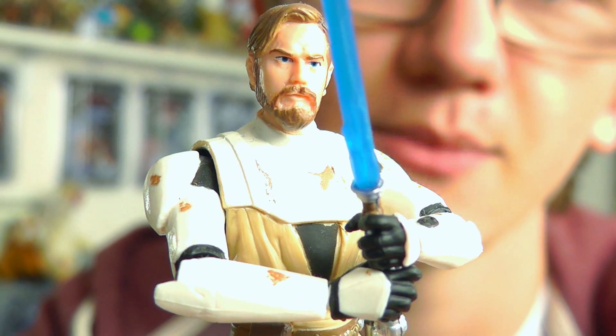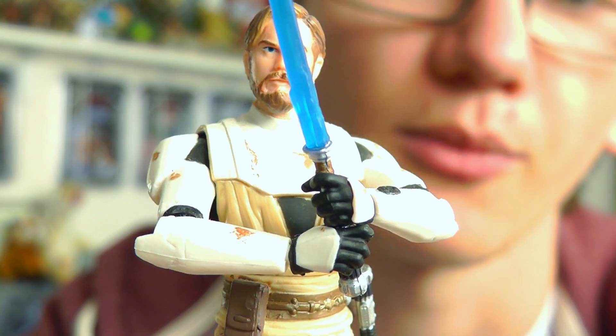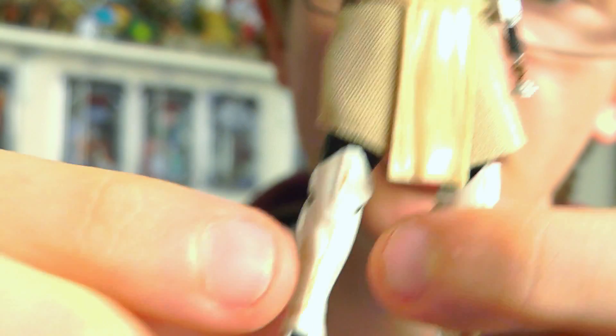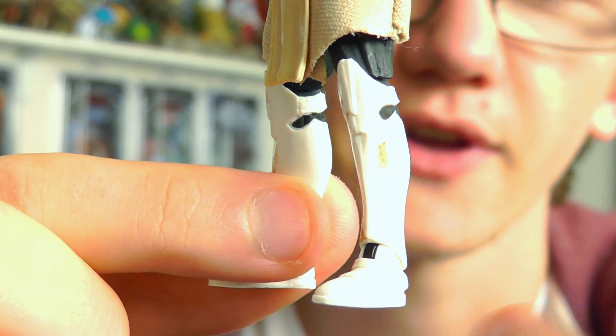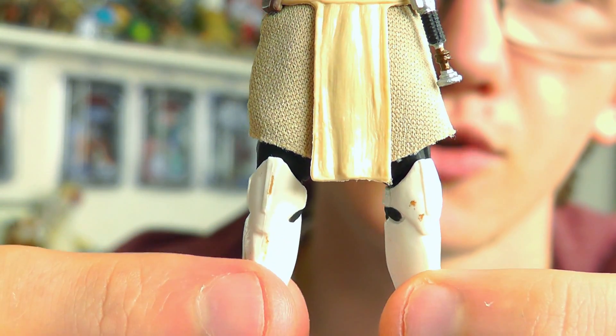What I really like about him is the fact that Hasbro went back and used some of the parts from their brand new vintage collection Clone Trooper sculpt. With some of the armor, the legs — even though they are new sculpts for this figure — they closely resemble the new clones, which is very very cool.